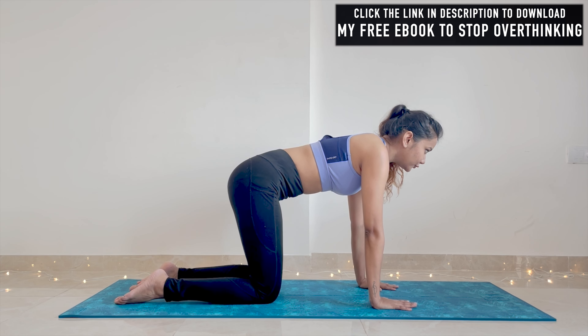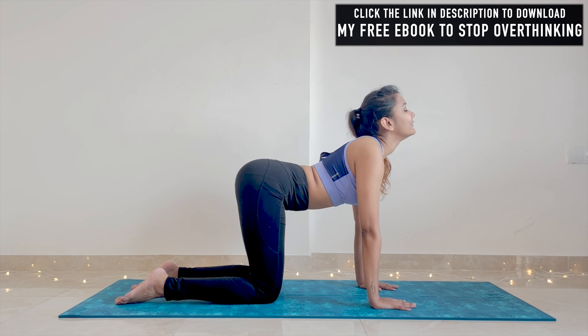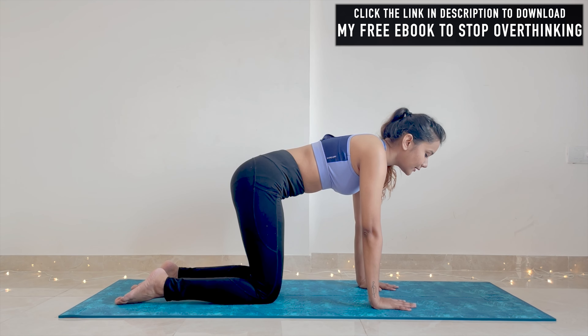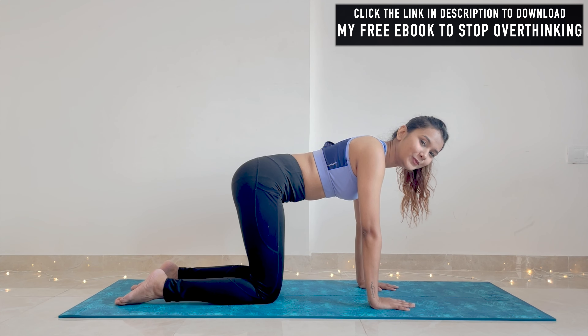So from neutral back, go into cow pose, and as you exhale come into neutral back. We will practice this for two minutes.